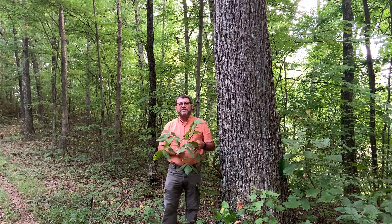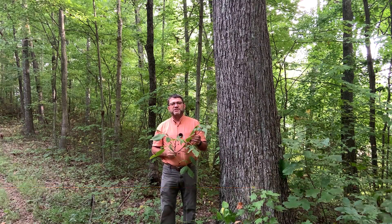Good morning. I'm Dave Apsley. I'm a forester and a natural resources specialist with Ohio State University Extension.